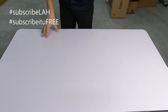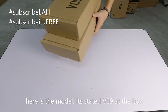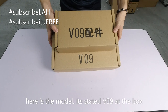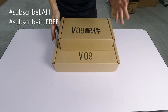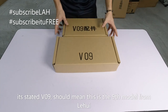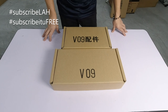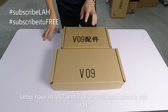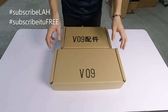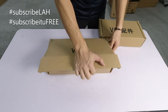Jom kita tunjuk dulu apa yang ada pada hari ini. Dia macam ni - V09. Artinya ni versi yang ke-9 ataupun model yang ke-9 daripada Li Hui. Memang sekarang Li Hui dah macam ni - ada V07, ada V08 dan ni V09. V09 ni apa dan kenapa sampai dua kotak? Kerana kita tengok ni dulu, kita buka ni dulu.